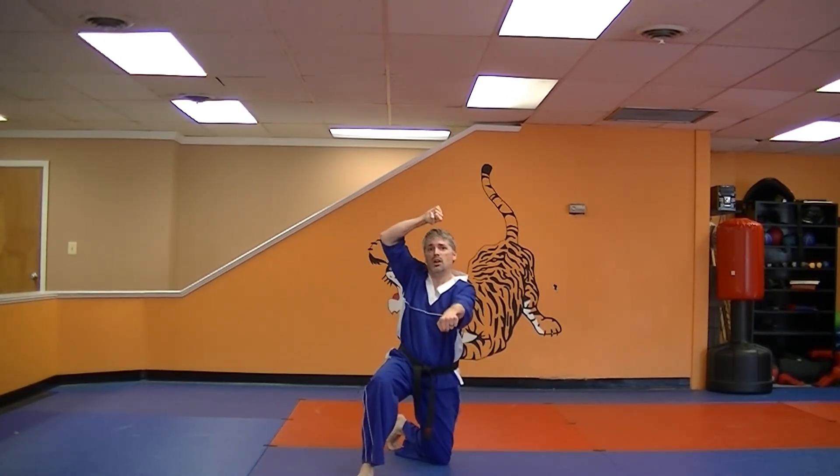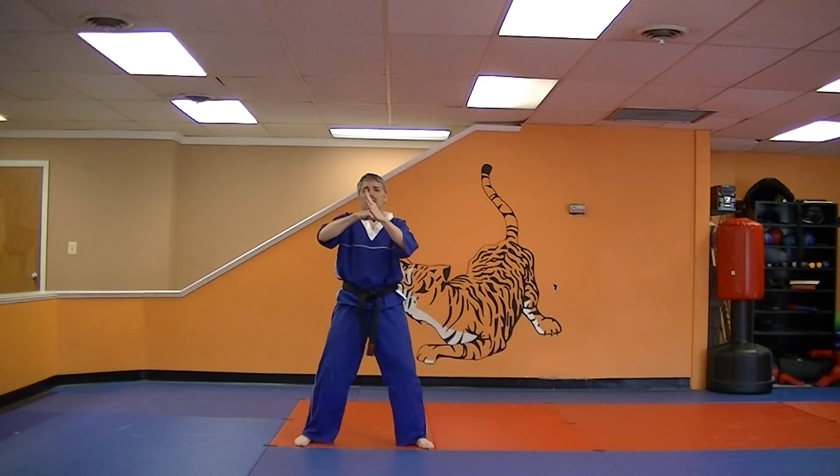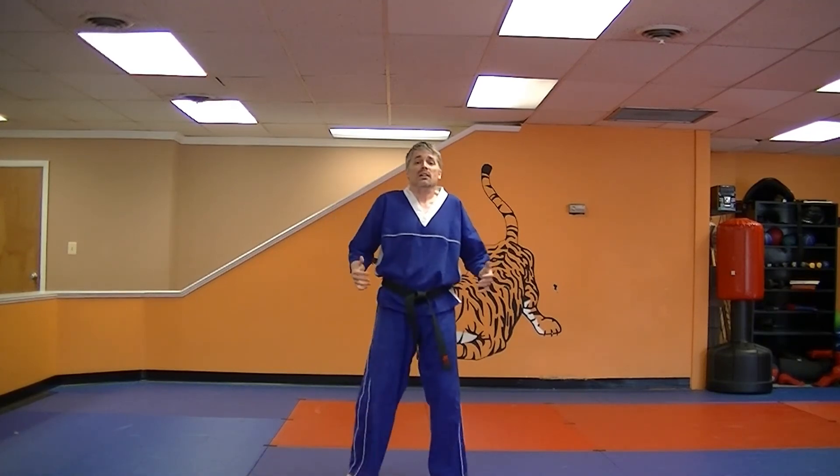Come up, upward block with the right, punch with the left, and you're going to step up into your meditating horse. Close. Give yourself a little victory pump. There's Universal 3 for practice. I'm Mr. James from Charm City Karate. Have a great day. I hope you like this video.